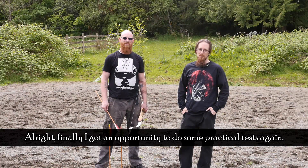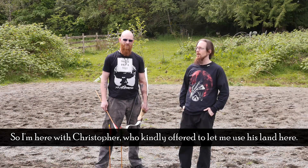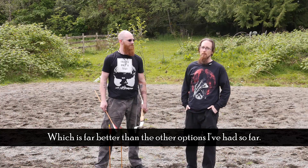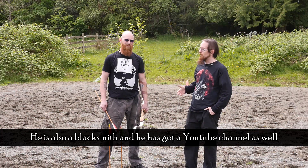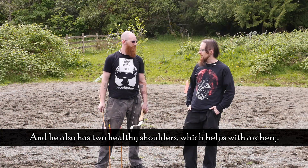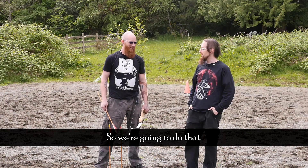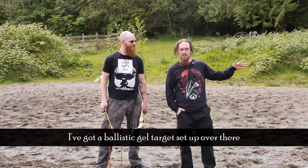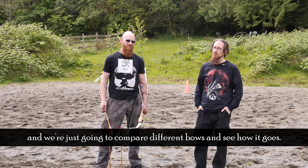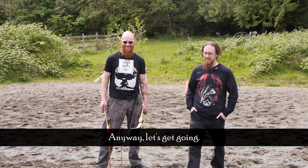Finally I got an opportunity to do some practical tests again. I'm here with Christopher, who kindly offered me to use his land here, which is far better than the other options I've had so far. He's also a blacksmith and he's got a YouTube channel which I'm going to link down below. He also has two healthy shoulders, which helps with archery. I've got a ballistic gel target set up and we're going to compare different bows and see how it does.